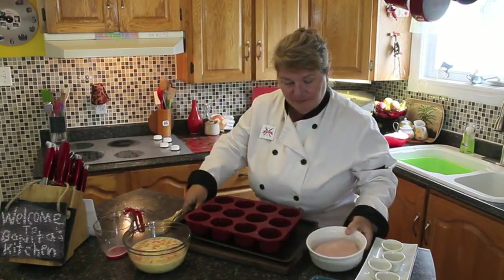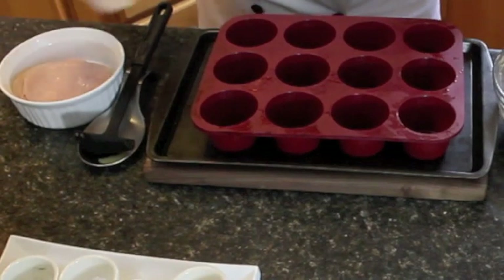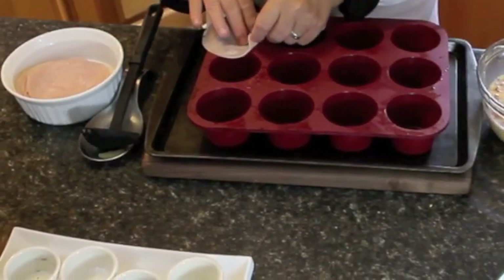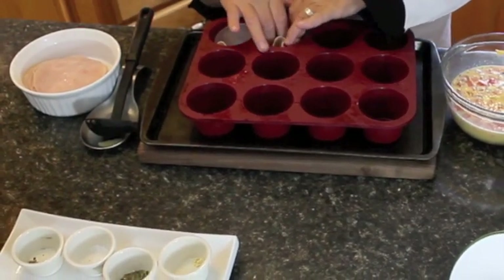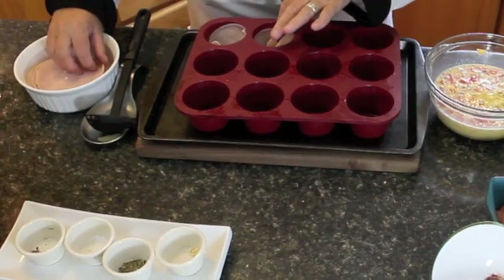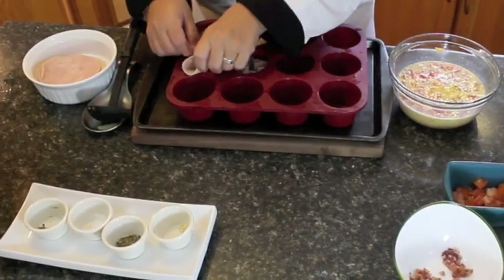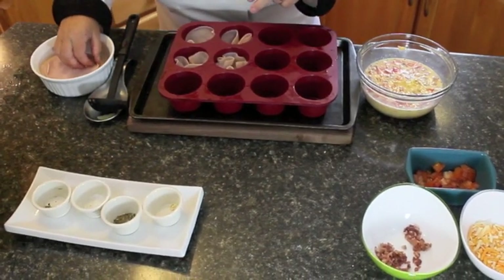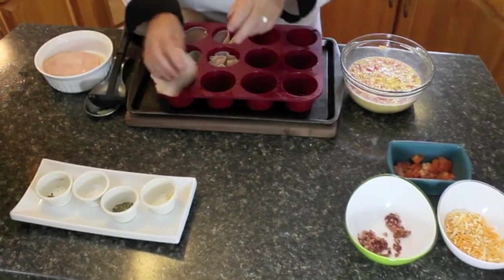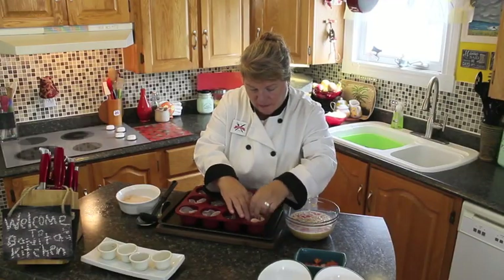So next I'm going to show you how to assemble them into the muffin pan. What you're going to need is thin slices of ham. If you don't like ham, you could use whatever meat you would like. Just put them right down into the muffin pan. I'm using a silicone muffin pan — you want to lightly grease it first, either with some spray oil or just butter, because you don't want them to stick. You want them to pop right out.